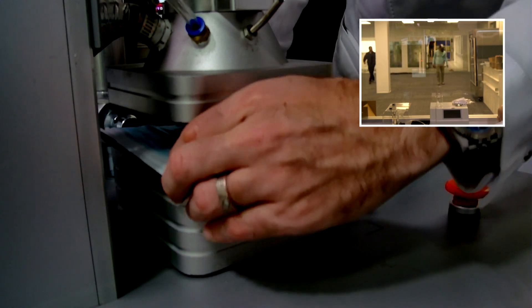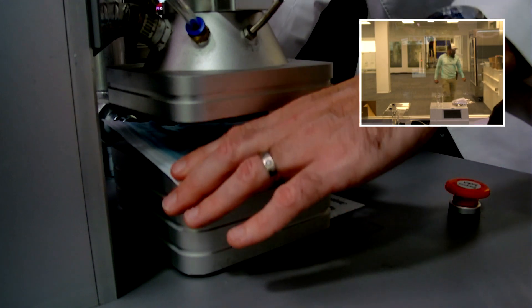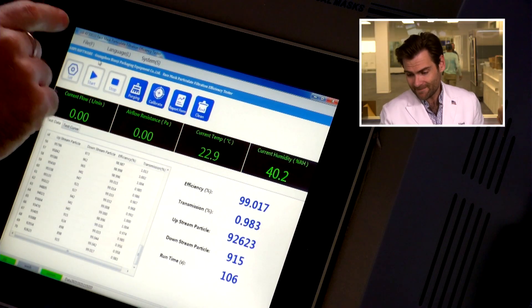This is a very small mask. I like my mask to be square, and this is a square. I'm just seeing bigger masks — the bigger the mask is, the more breathable it's going to be because there's more breathable area. Let's let her rip.